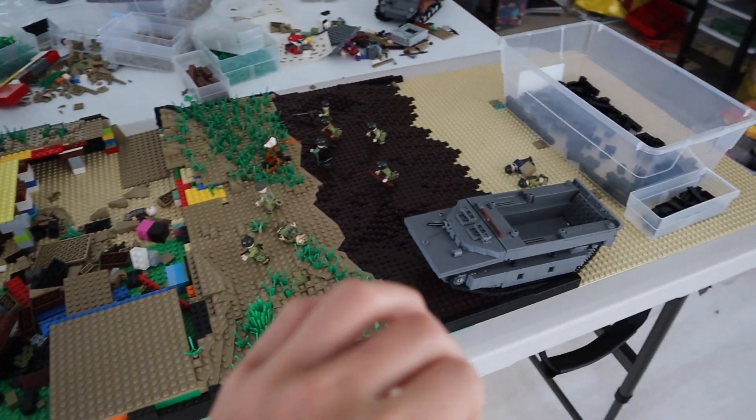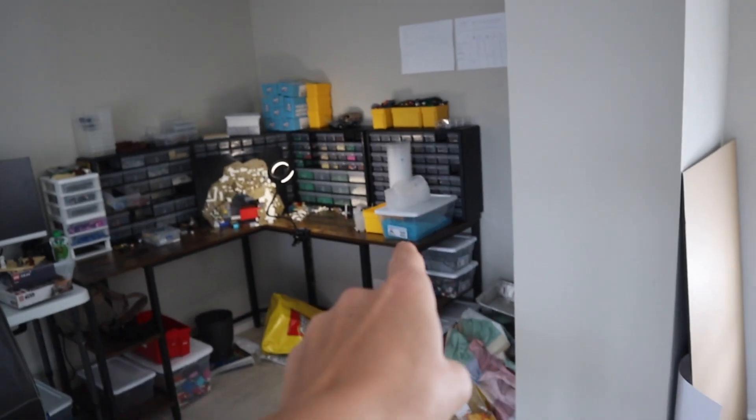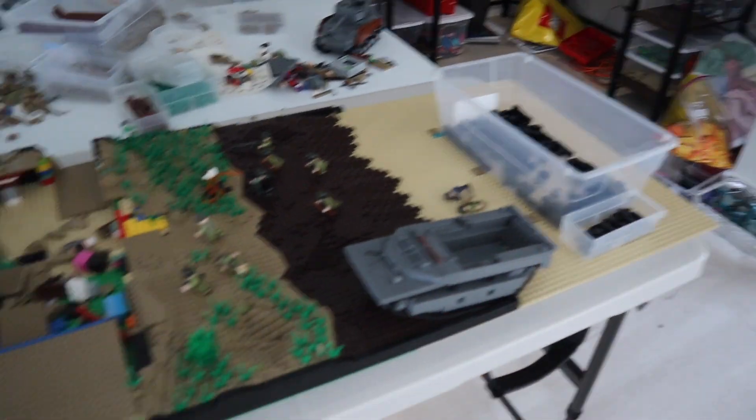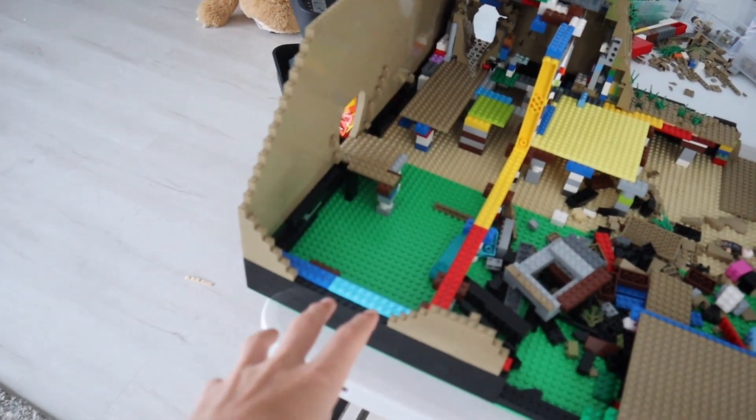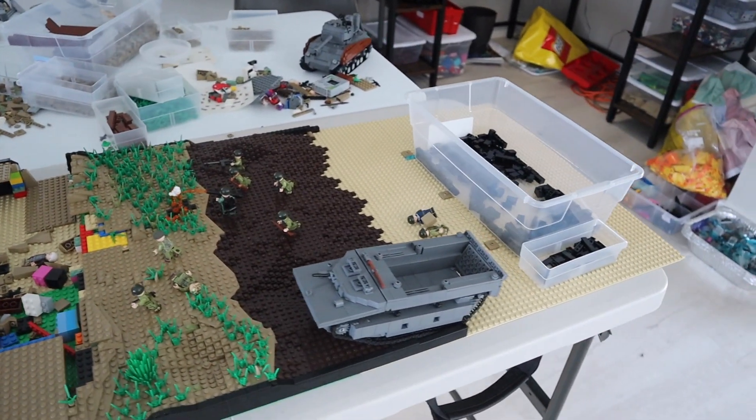I'm going to go ahead into a time-lapse right now, finish all the black brick, then take some black tiles I got from the Lego store and tile everything. Let's get into a time-lapse doing the black brick all around, then we'll dump the water back in, see how much I need to order, and then work on plating in here.